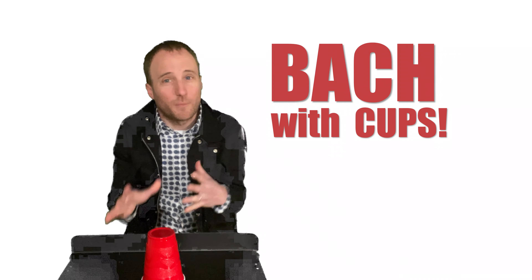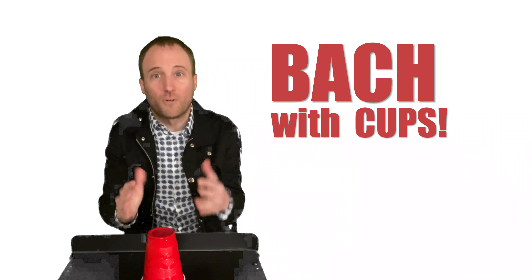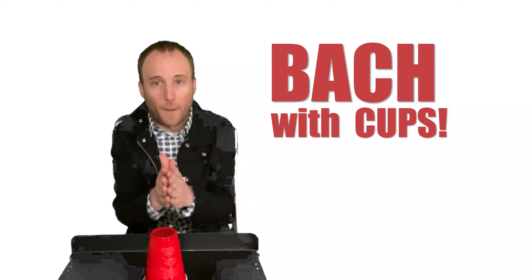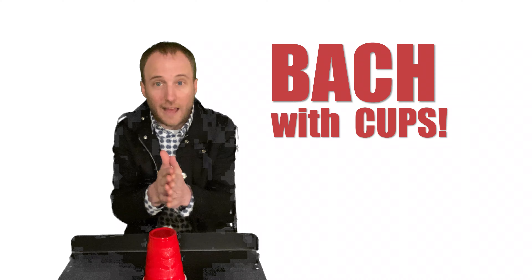I'm going to go pretty fast because I think some of you may already know this. Feel free to go back and rewind and go over it until you really got it — that's what makes it fun. So first you're going to clap twice: clap, clap, and then 1-E and clap.